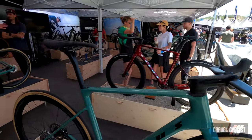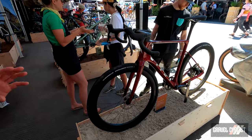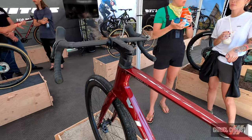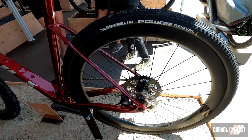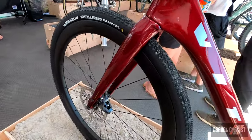Using the same frameset, we've also got its brother, if you like, which is the Vitus Venon Evo GR. Exactly the same frameset, but what we've done is spec this bike for performance gravel. We switch out the wheels — so you've got a wider rim — and we've got a gravel-dedicated tyre. We spec this with a 40mm tyre initially, and you can go up to a 45mm tyre.